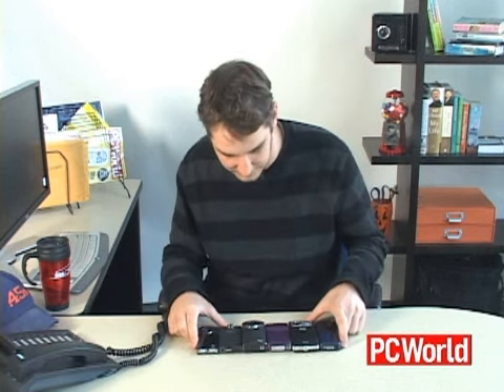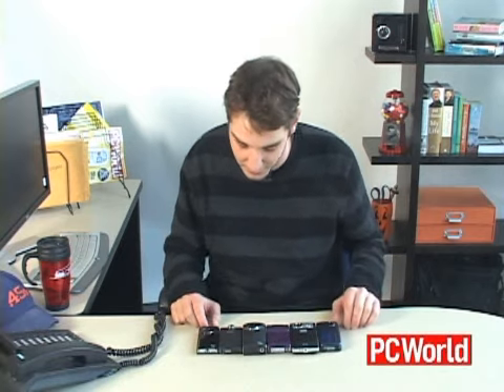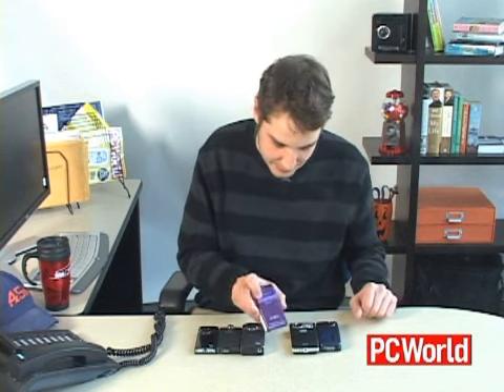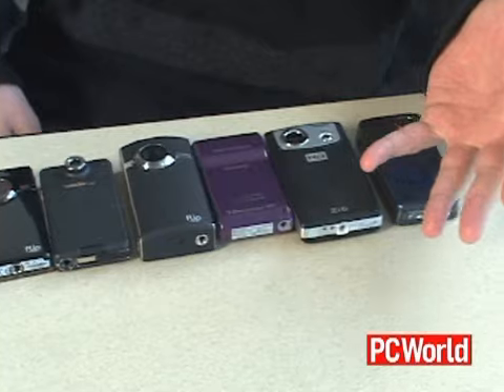Hi, in front of me I have six of the latest HD pocket camcorders. These are all very compact camcorders that shoot high-definition video, most of them 720p video. However, this Sony one shoots 1440x1080 HD video. They all have their own strengths and weaknesses, and I'm about to go through all of those strengths and weaknesses right now.